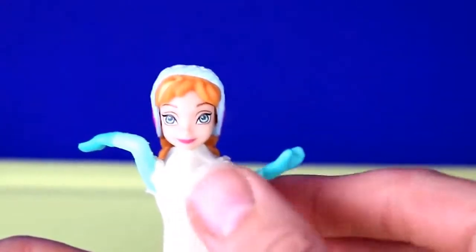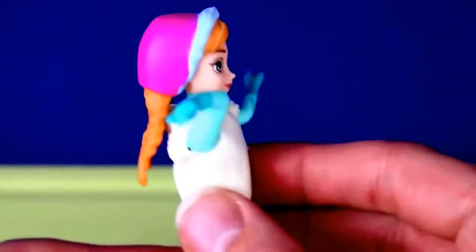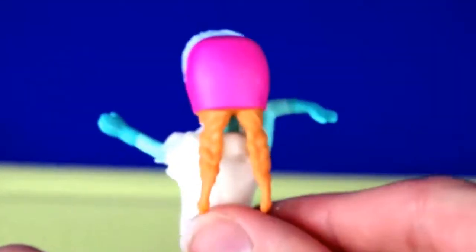Now we just covered her top half in Play-Doh Plus and since she's wearing gloves already I figured I'd just leave her gloves and sleeves green for the dress. We'll add a green ribbon to make it match and look nice.